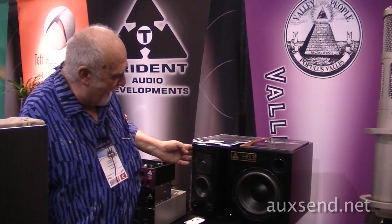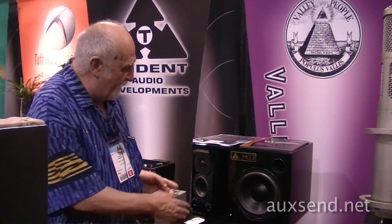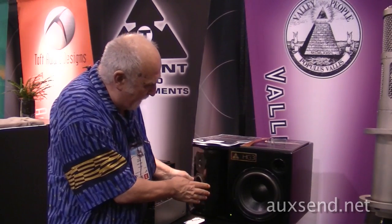We solved that by putting these in their own separate enclosure that pivots, so that you can actually tilt them to get the exact sweet spot you want. At the same time, it eliminates edge diffraction by putting it in the curved column.